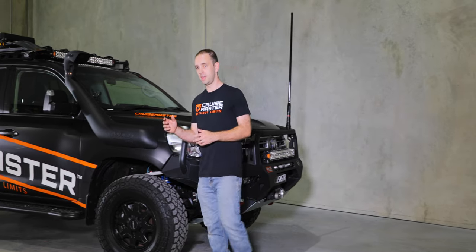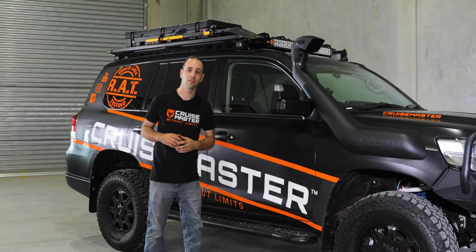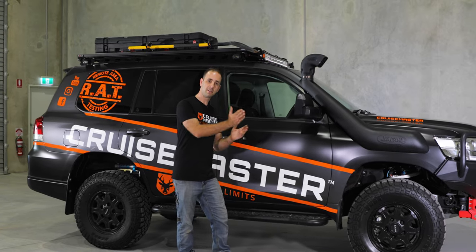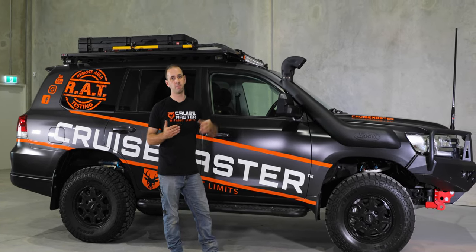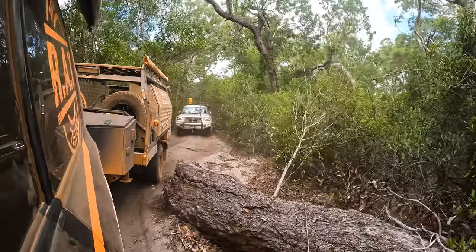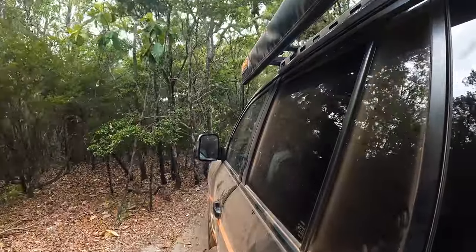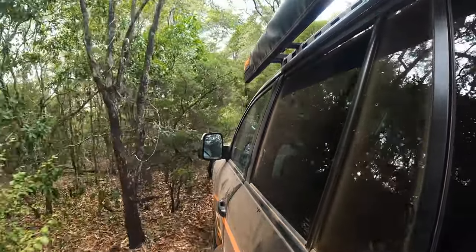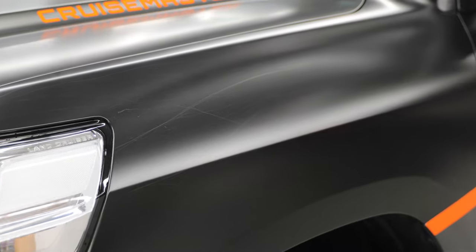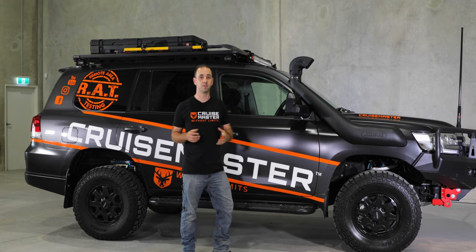Heading around the side — the wrap on this is obviously partly cosmetic for our marketing and branding. However, on the Frenchman's Track with a trailer behind us, you often need to swing quite wide on tight corners to make sure you don't clip the trailer on a tree. That means pushing the car right out to the outside of the corner, sometimes into the bush, so one corner of the vehicle ends up getting scratched. The wrap has protected the paint substantially. If you're towing a trailer through tight tracks, it's worth considering clear PPF or similar to protect your paint.